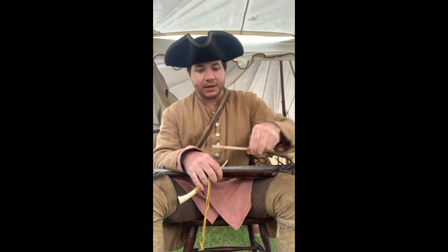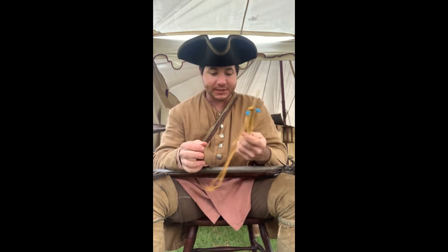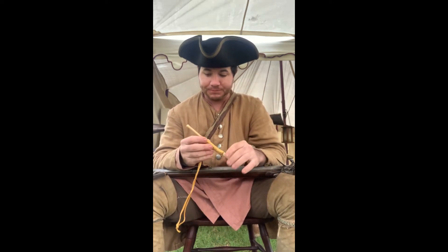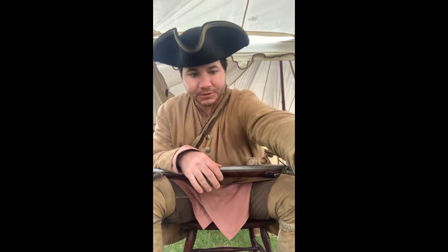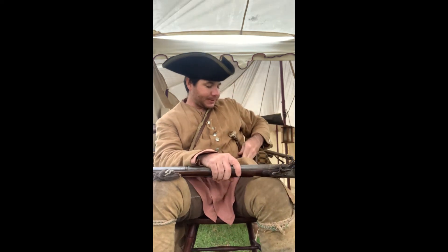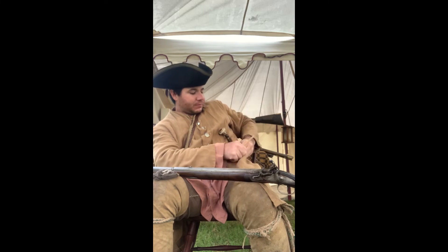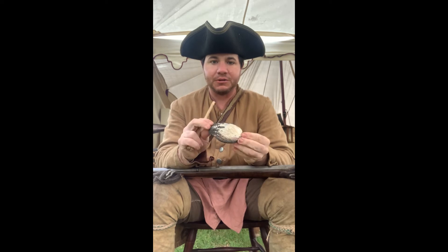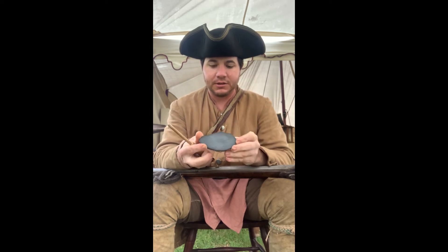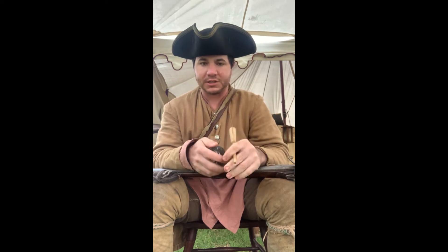It seems to work pretty good — I got some gobbles off it. This is an actual wing bone turkey call, and it sounds pretty good too. I've also got one a buddy of mine made for me — it's a clamshell with a slate on the front. It works out pretty good too. Let's shoot this gun off.